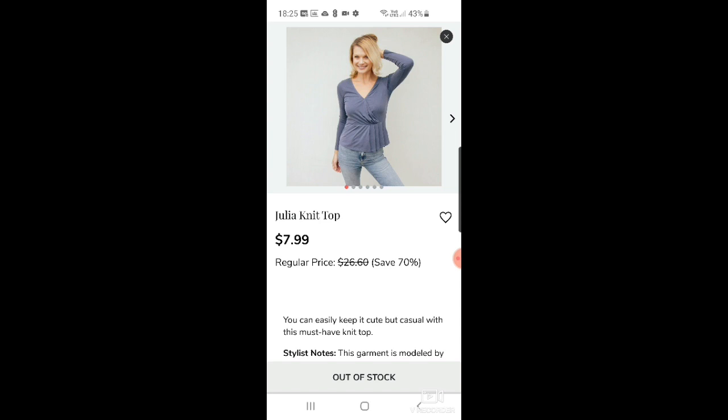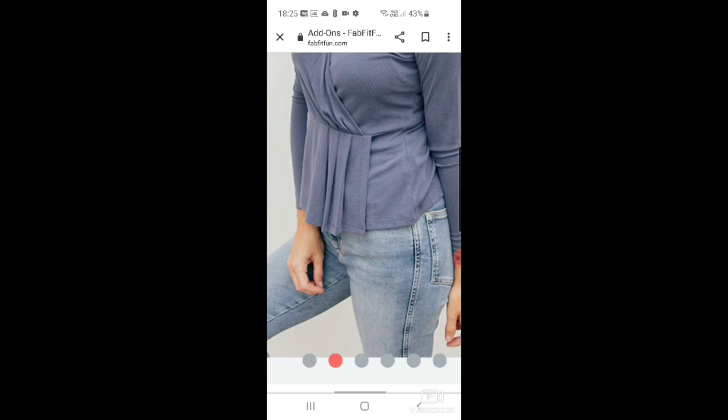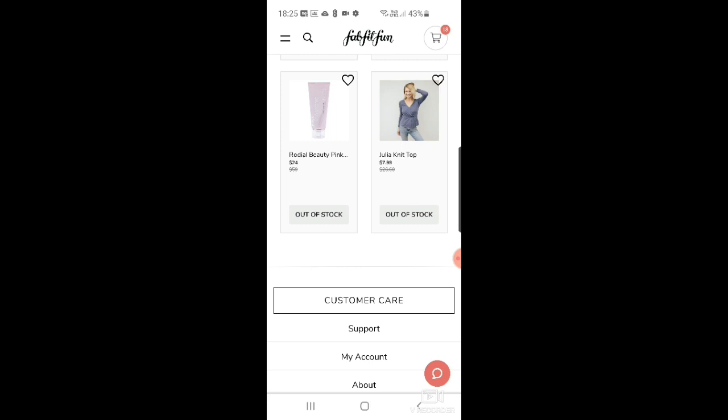Lastly, there's a Julia knit top for $7.99, down from $26.60 — that's really nice actually. I like the fabric, it looks like a nice ribbed effect. Though it might be one of those that hangs weirdly when you actually get it. It's also out of stock. So that's all the add-ons!